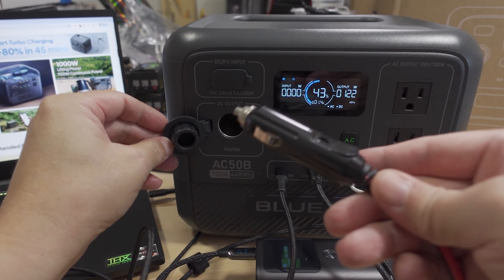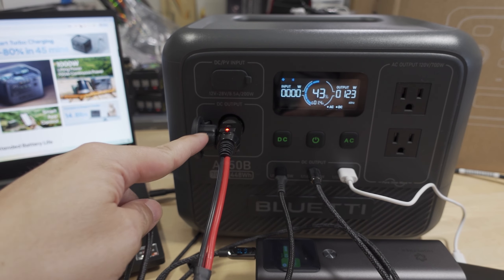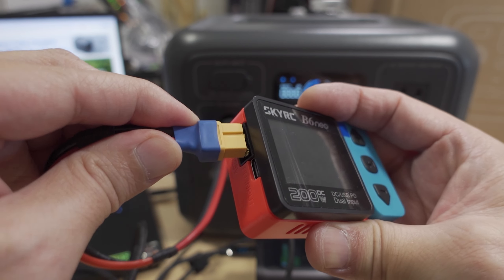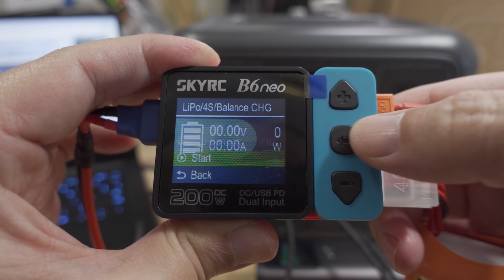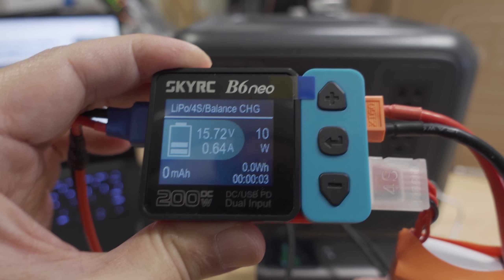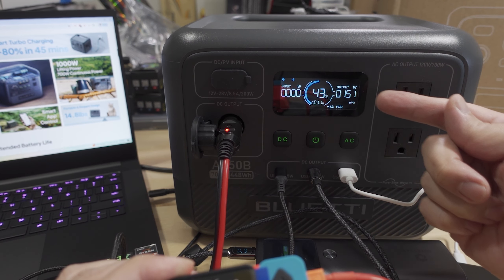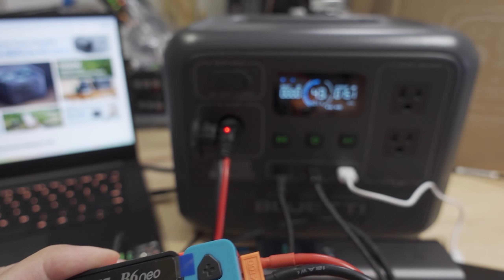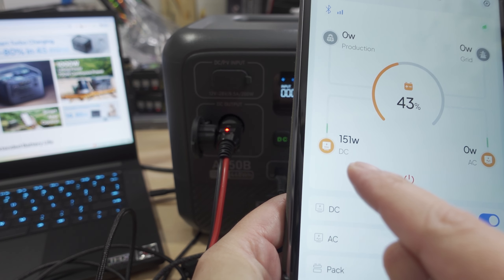Now I'm adding a device on the DC cigarette lighter adapter — a LiPo battery charger with an XT60 connector. Going ahead and charging a battery. The numbers are ramping up — it was 129 before, now it's at 150-151 watts. The charger is reading 25 watts, while the power station shows 150 watts — a slight discrepancy between devices, but 150 watts going out on DC, which you can also see in the app.